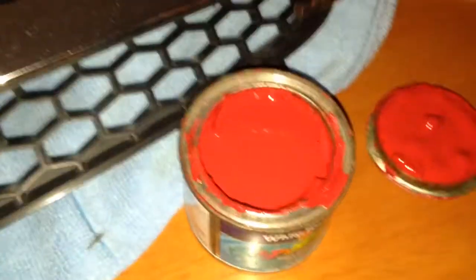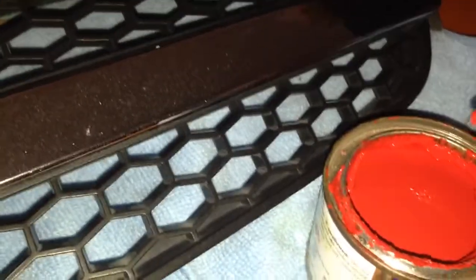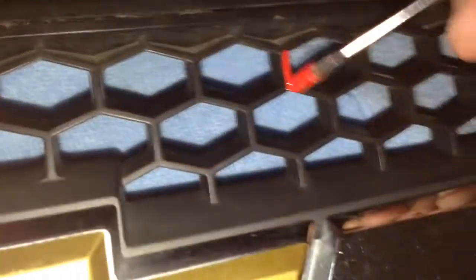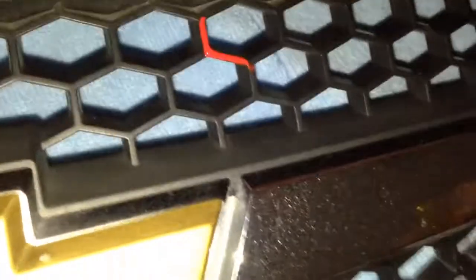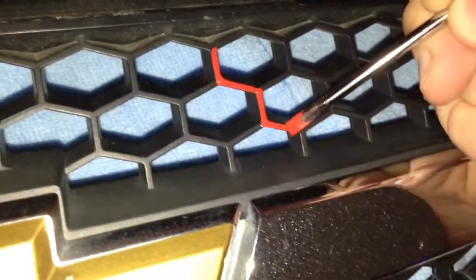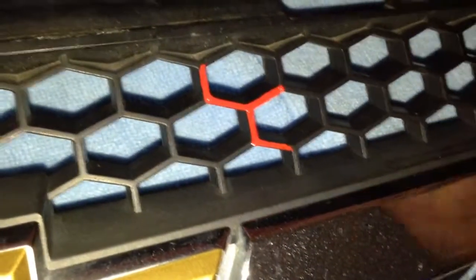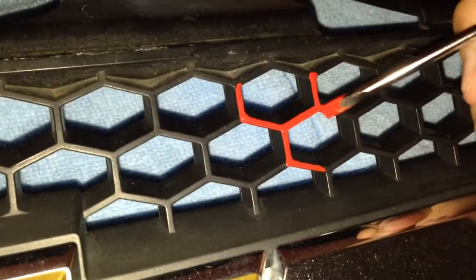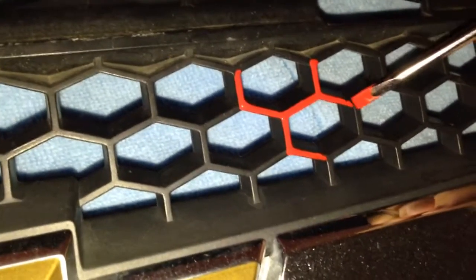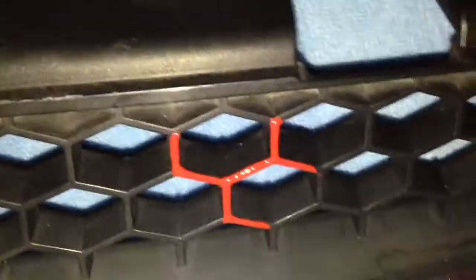Take the top off that. I literally just dabbed the top of my paintbrush in — that's probably a little bit too much — and literally did that all the way around. Hope that helps, and as you can see, it's only on the very front of it.